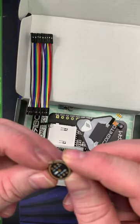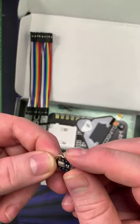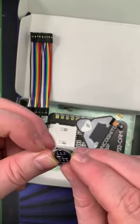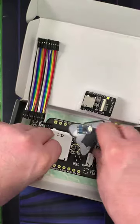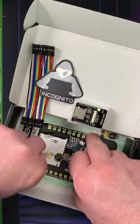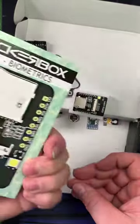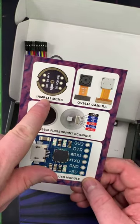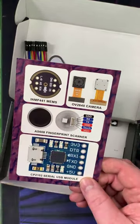Omnidirectional microphone — so I guess that means it works from any direction. I'm guessing that's the microphone right there because the other ones are holes that go through. The sticker and the collectible card with the pen on it. Fingerprint scanner, MEMS microphone, camera.